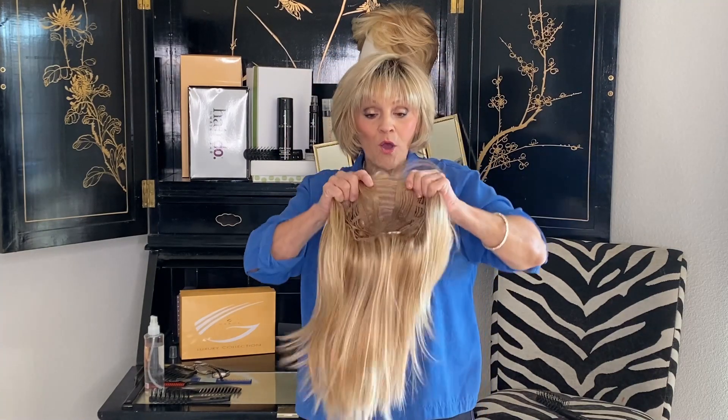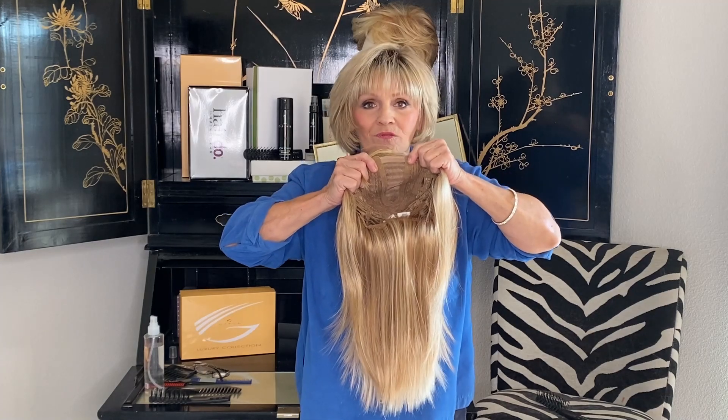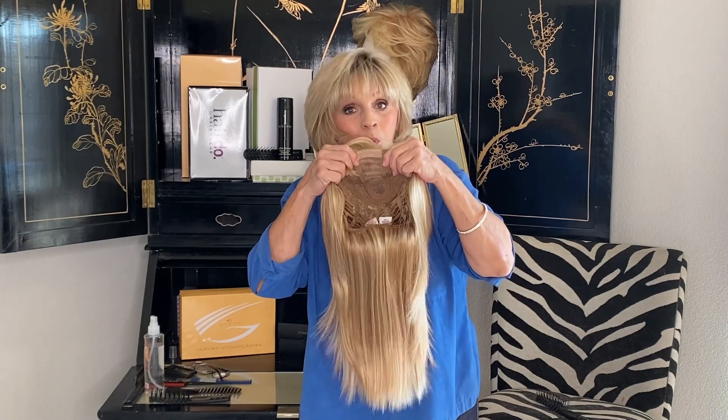She has a mono part, but remember this — it's straight down the center, forcing you to wear it exactly as it's supposed to be worn.